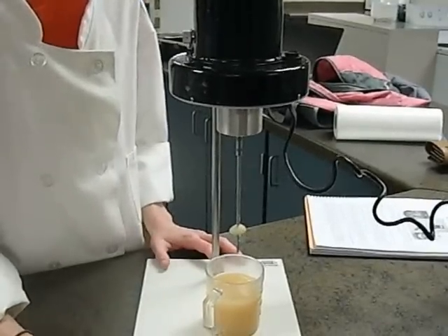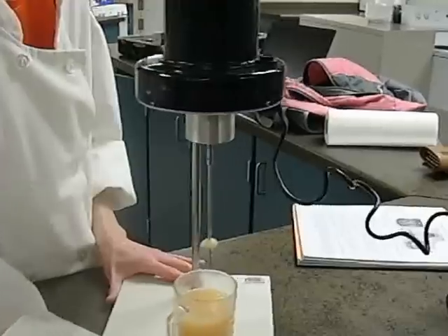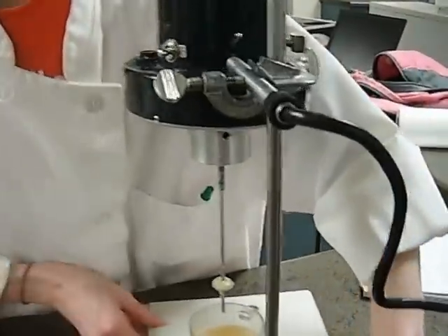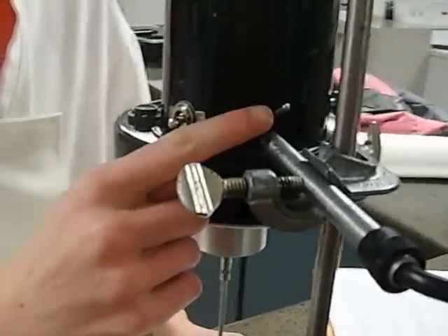This is the Brookfield viscometer. We use this to measure viscosity. In the back of the instrument, we have the on-off switch on this side. The clutch is right here.